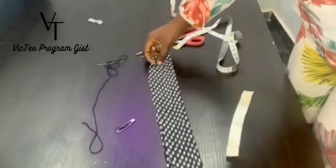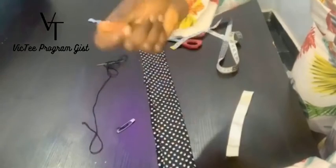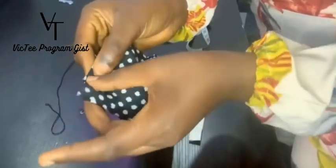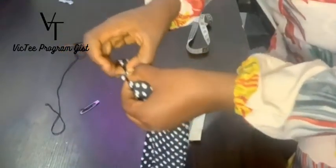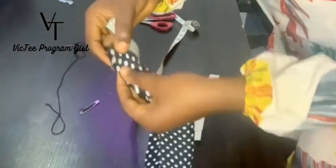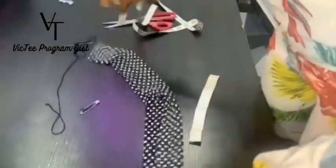The first thing we're going to do is go to your machine, or use your hand needle. You're going to measure and bring out one inch from here, and one inch here, and sew it straight down, and top-stitch it also. Take one inch — don't sew it to the end — leave one inch. Start your sewing here, then sew it the same way on the other side.